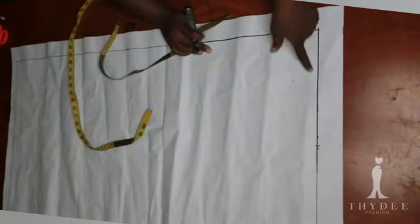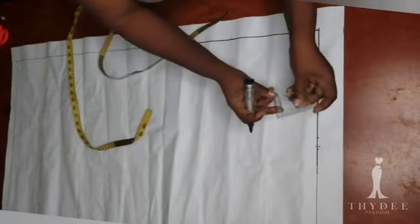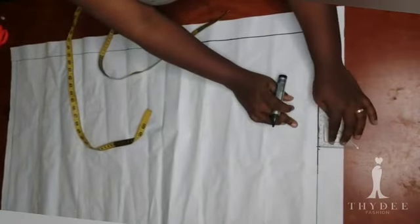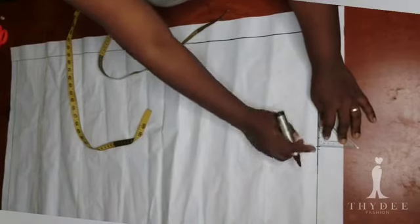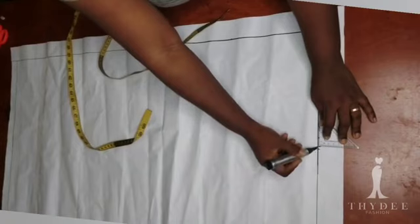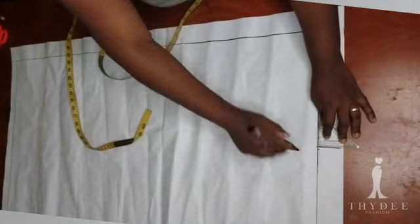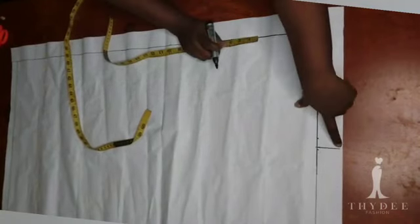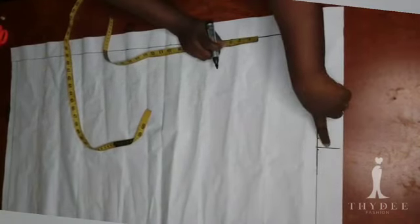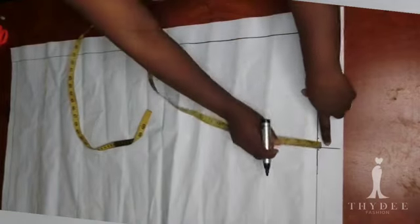This is going to be my back pattern, so I'm working on my back pattern first. With the help of my set square I will position it to have a straight line upward from the waistline. On this line I am going to measure three-quarter of an inch from the waistline upward and mark.